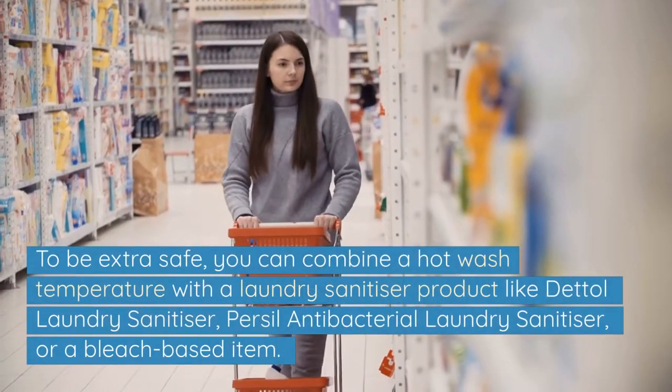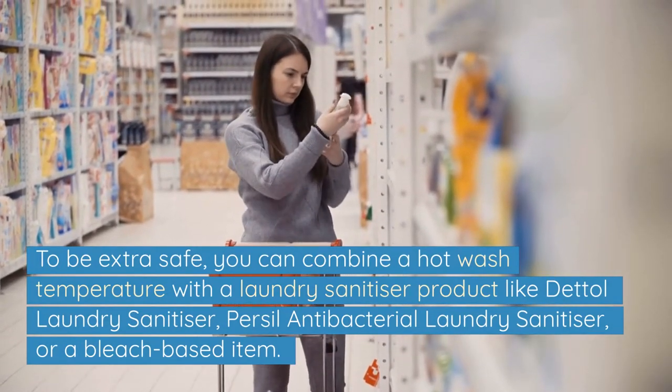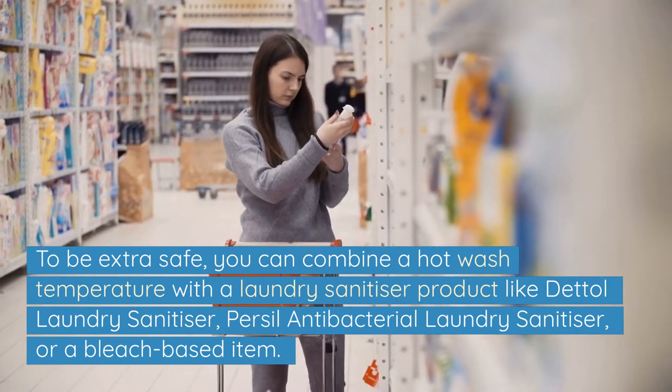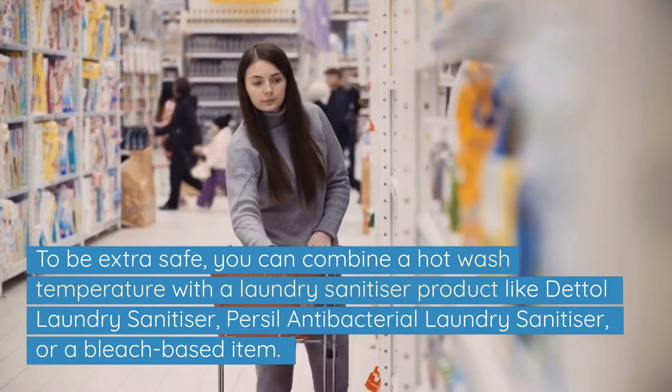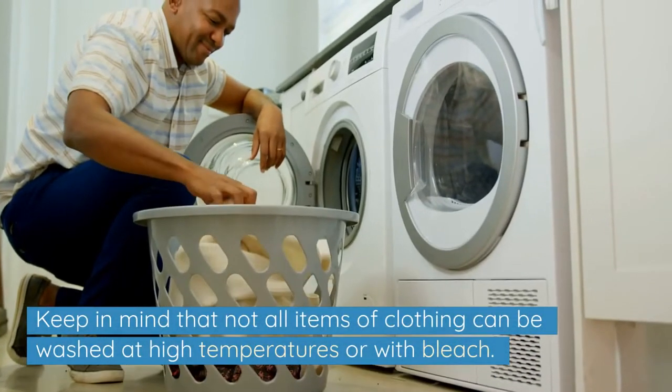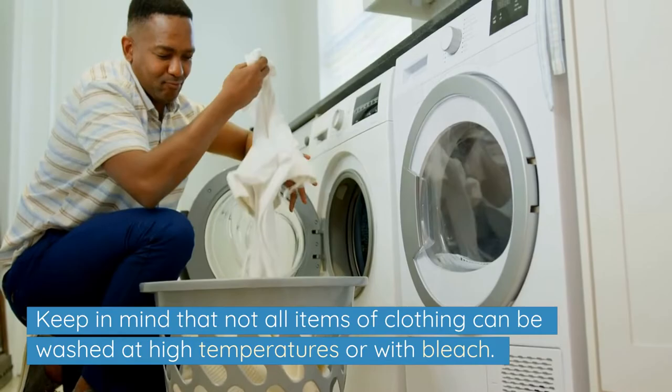To be extra safe, you can combine a hot wash temperature with a laundry sanitiser product like Dettol laundry sanitiser, Persil antibacterial laundry sanitiser, or a bleach-based item. Keep in mind that not all items of clothing can be washed at high temperatures or with bleach.